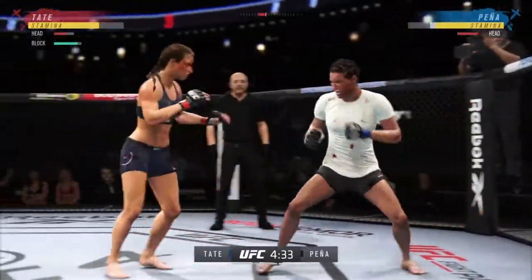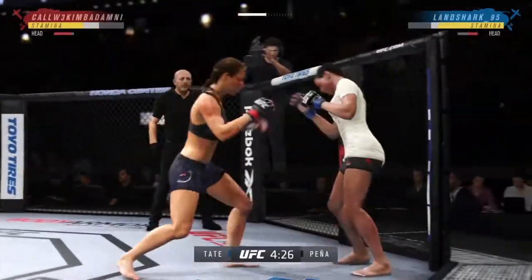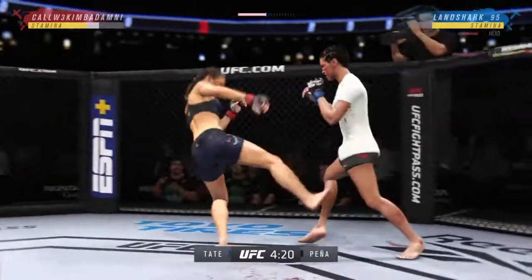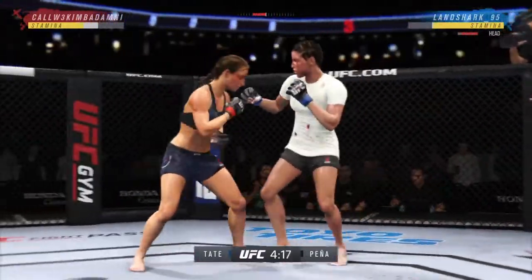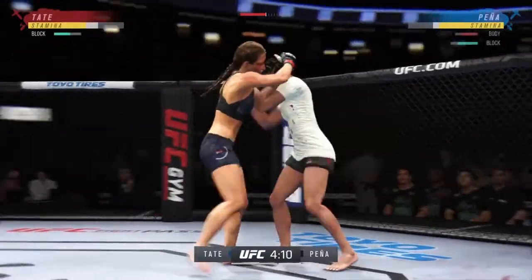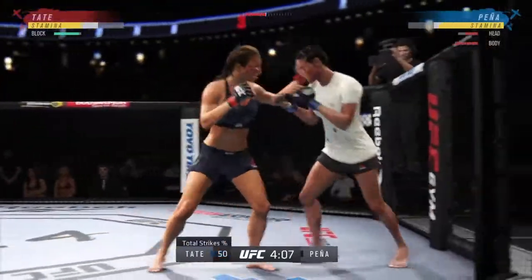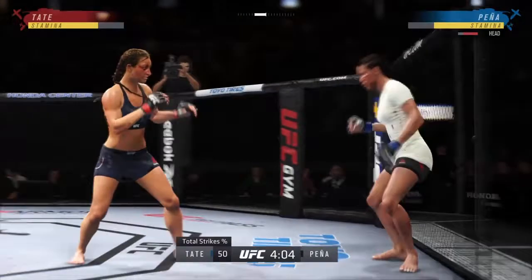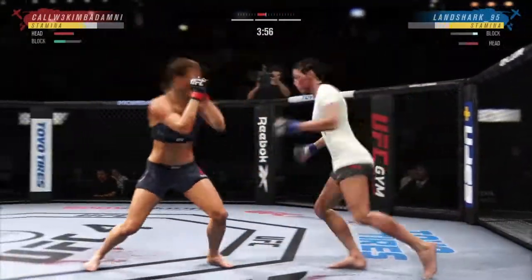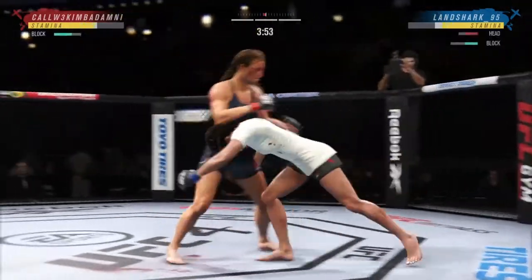Great punch — so much power. Beautifully done there, she lands another strike to the body. Timing her shots nicely here tonight — she's doing a great job. Not only is she active, she is so accurate, on point tonight. Going for the takedown — nothing doing. Back and forth we go, and she's going southpaw now to begin the round.